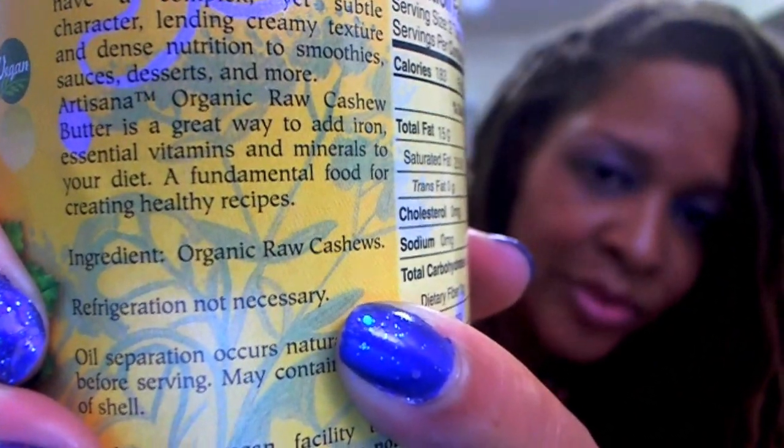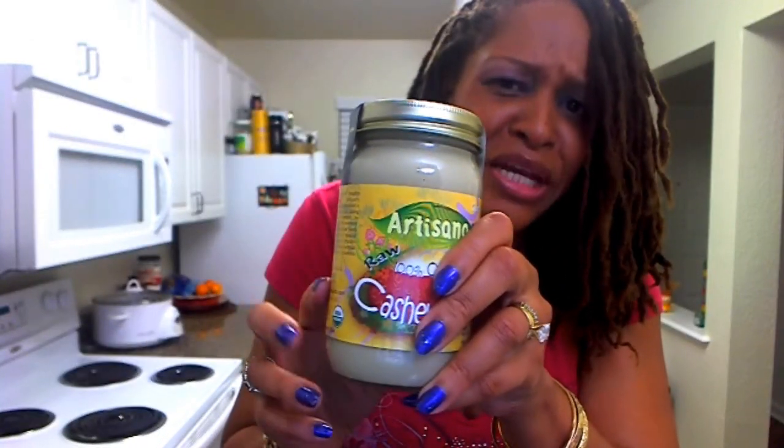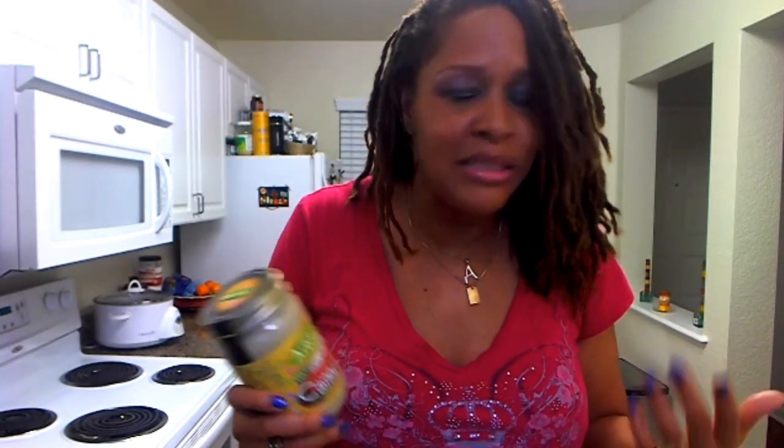Guess what's in this cashew butter? Cashews — organic cashews. Any kind of nut butter you get — almond butter, walnut butter, peanut butter, anything like that — the only thing that should be in it is whatever nut you get. If you're getting peanut butter, the only thing that should be in it is peanuts. Period. If you read the ingredients of some of the nut butters you have, you'll be surprised.